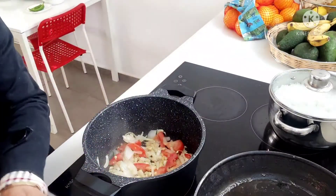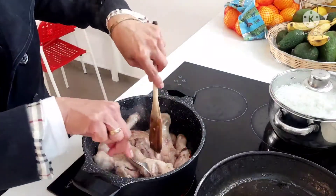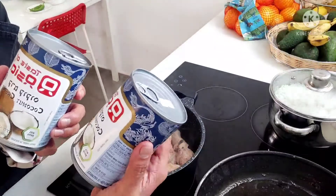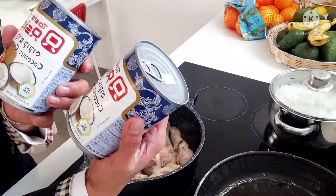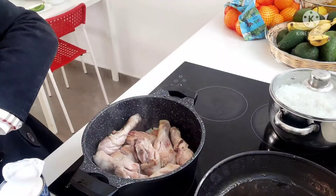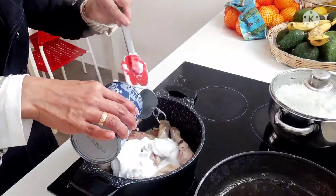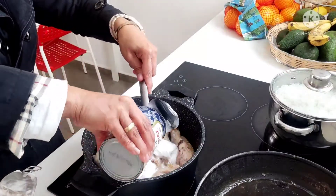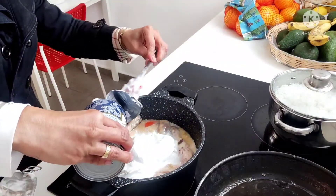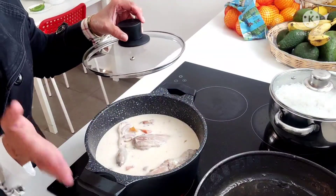Ilalagay na rin ang chicken. Pasensya na guys, hindi ko napiktura na isama ang ating gata. Nakalimutan ko guys. Ito yung gata natin guys — tatlong lata ang ating ilalagay. Okay. At inilagay na natin ang ating gata.